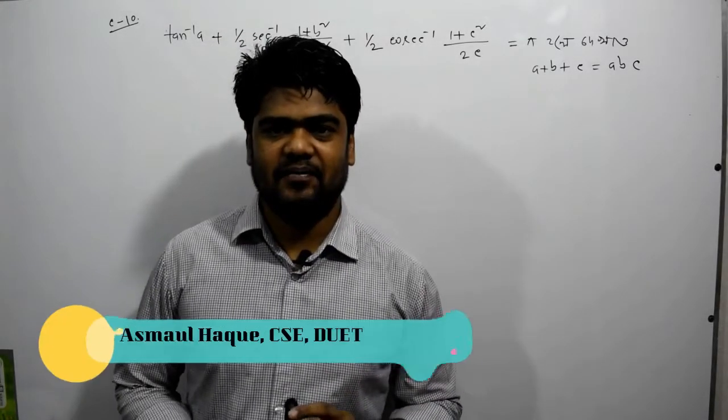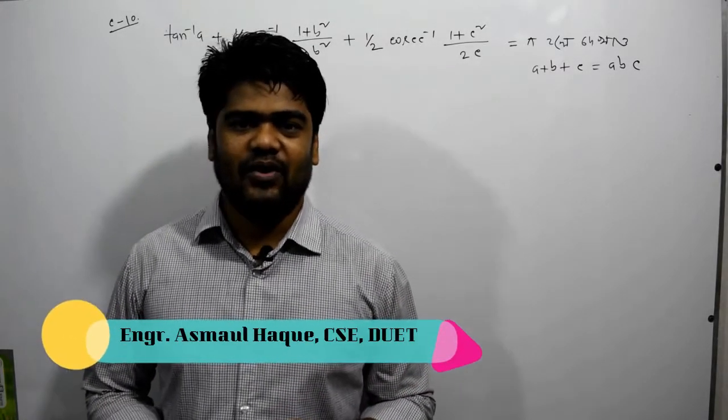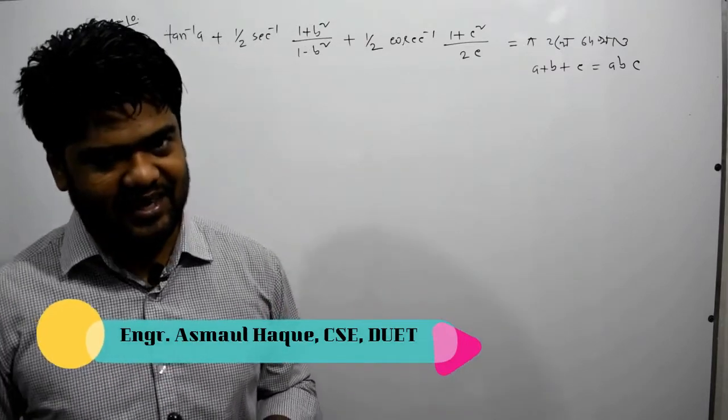Listen to this video. I want to start working on the anchor problem. But what is the anchor?